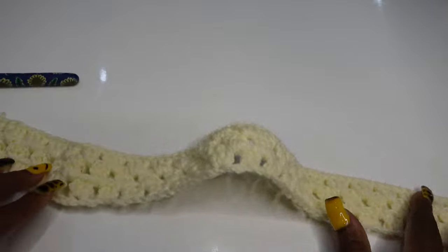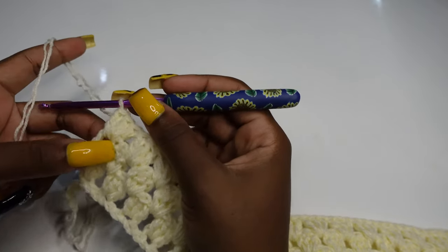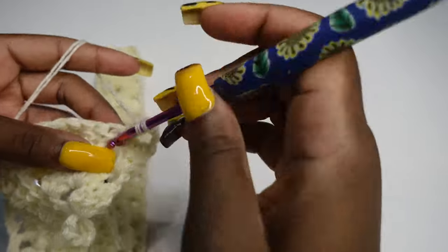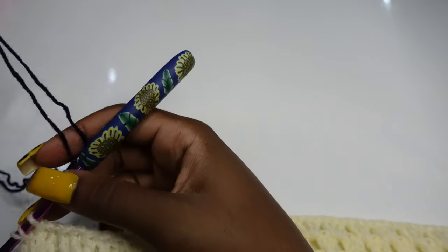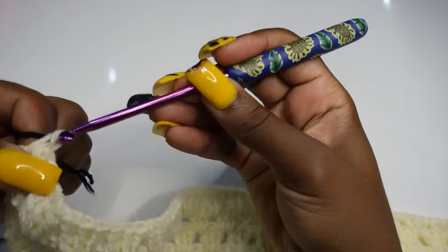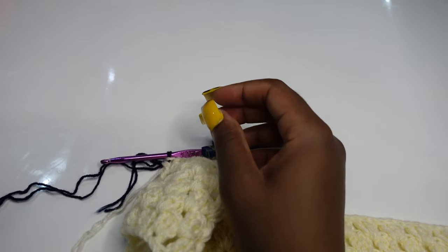For rows four and five, keep making the same thing — repeat rows two and three until you have five rows of cream. At your last stitch, make an incomplete double crochet because we are going to change yarn. Pick your next color, which is navy blue, and switch to start working with it. This is how I change color. Tighten it, and now you can cut off the cream yarn.